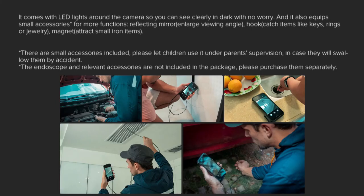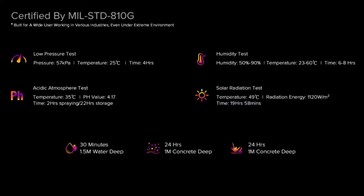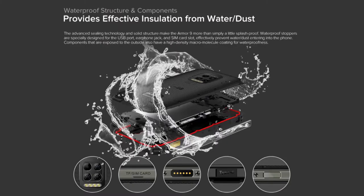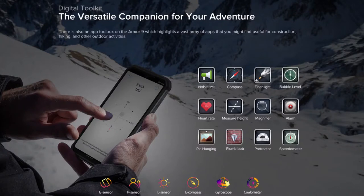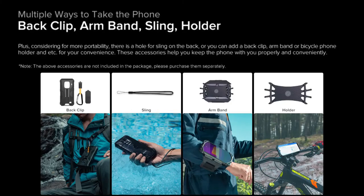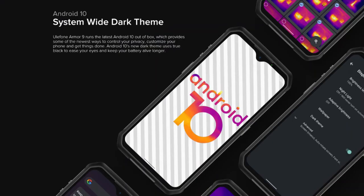The Ulefone Armor 9 is powered by an octa-core processor featuring 2x 2.2GHz Cortex-A75 and 6x 2.0GHz Cortex-A55 cores. It runs on the MediaTek MT6779 Helio P90 chipset, coupled with a PowerVR GE9446 GPU and 8GB RAM. The device runs Android 10 and packs 128GB of built-in storage that can be expanded via microSD card.